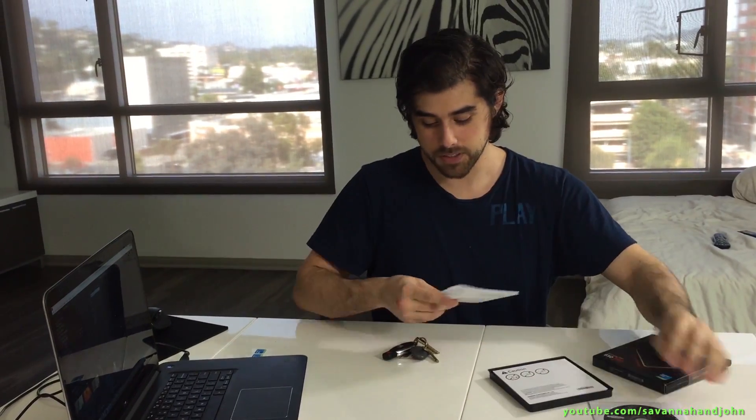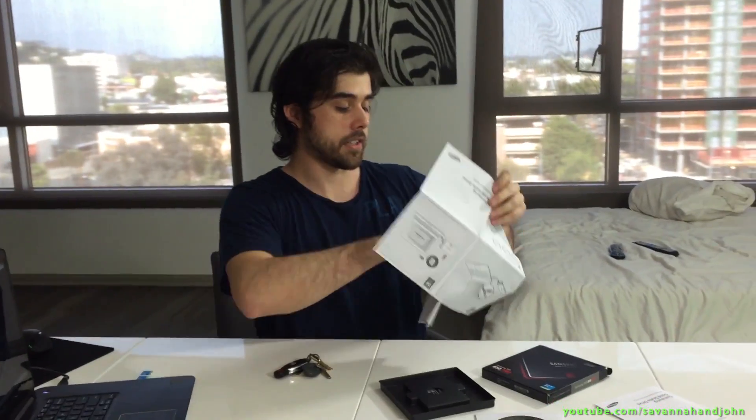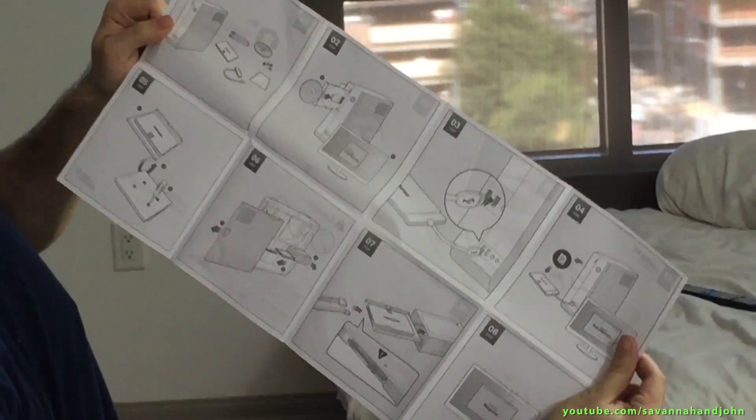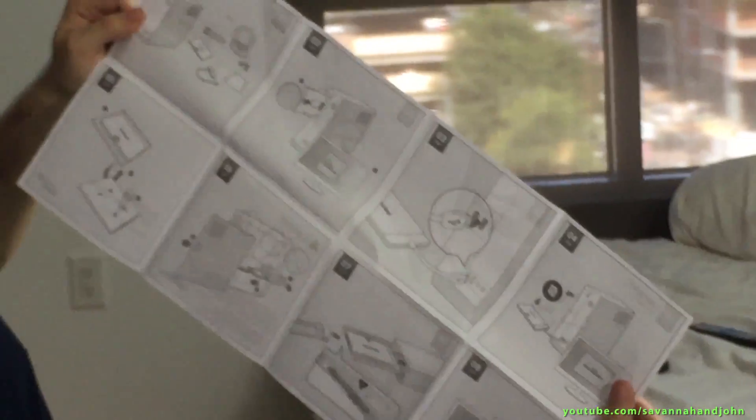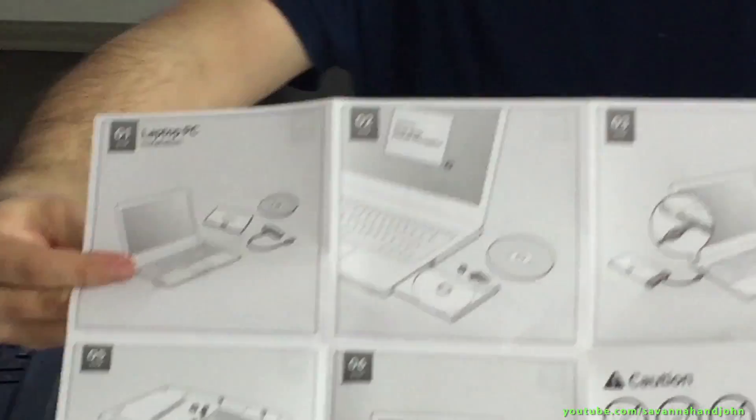It comes with a one-stop install navigation manual and software, which is cool. I'm going to need that because I am a rookie when it comes to installing solid-state drives. We have a warranty statement summary and installation guide, which looks very, very detailed. I like this. So this should make it pretty easy to install. And it shows you on the other side how to do it on a laptop PC, so that's what I'm going to be doing today.